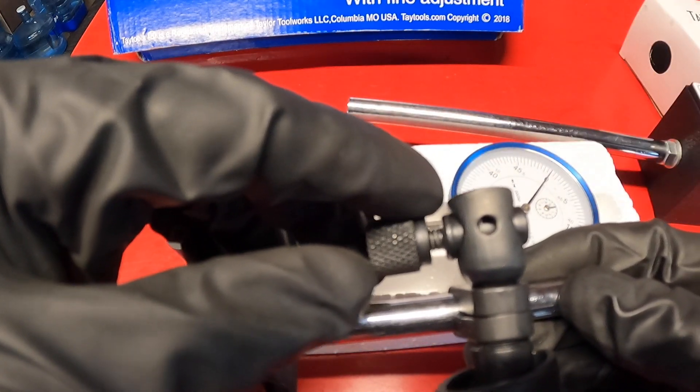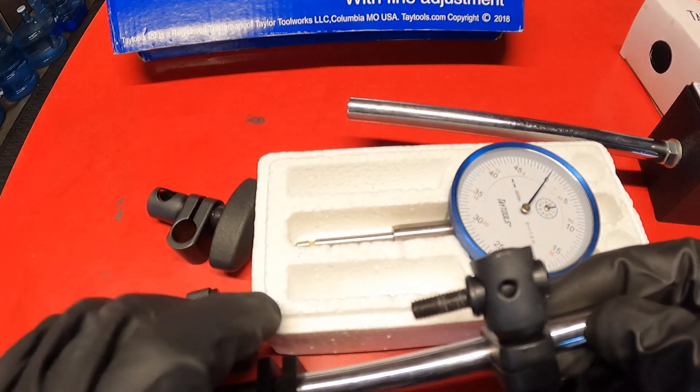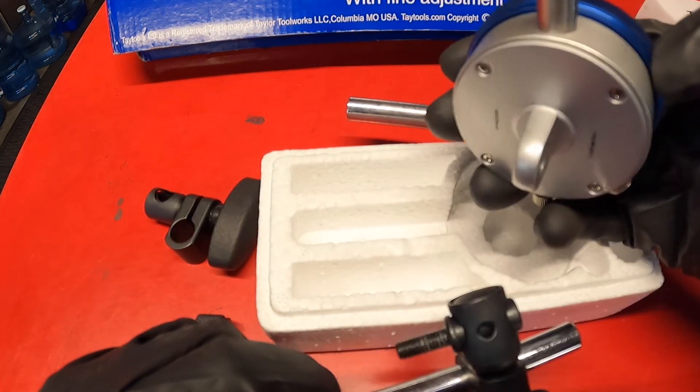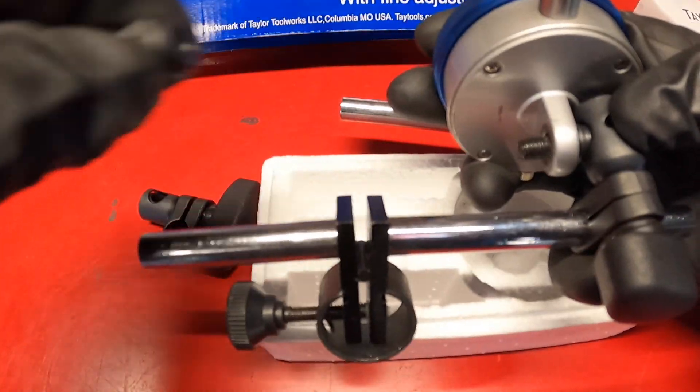Right here this is where you attach the dial indicator gauge. You unscrew this, you get your gauge — it has an attachment right here — you slide it over the post and then you get your nut in place. So that's everything in regards to the dial indicator.